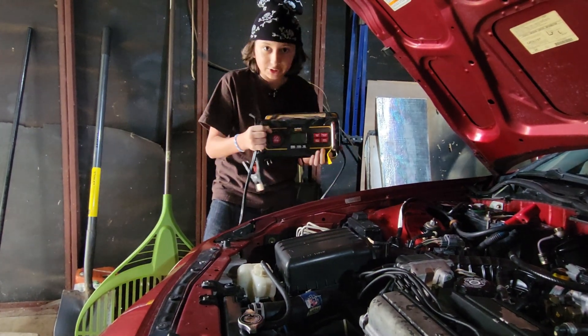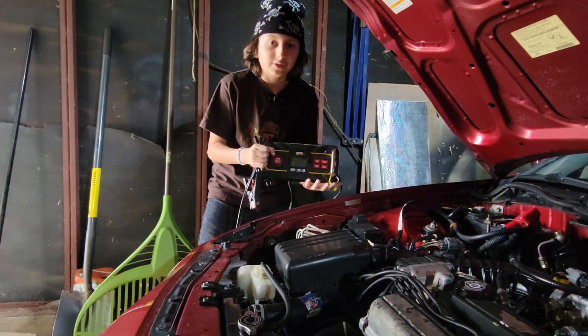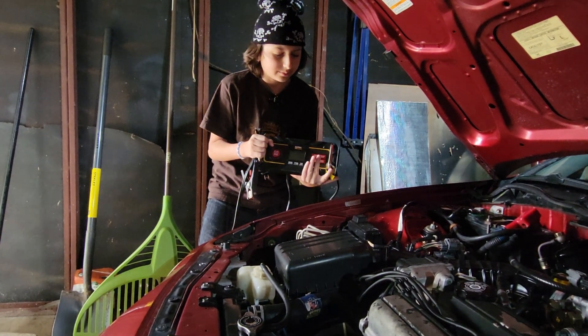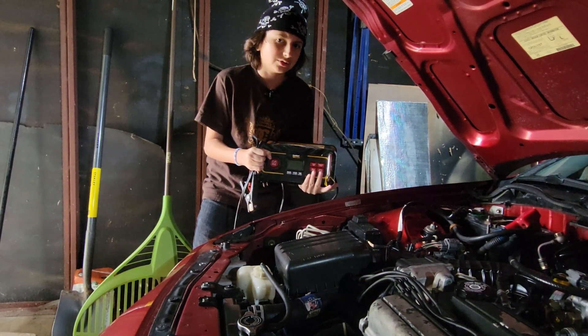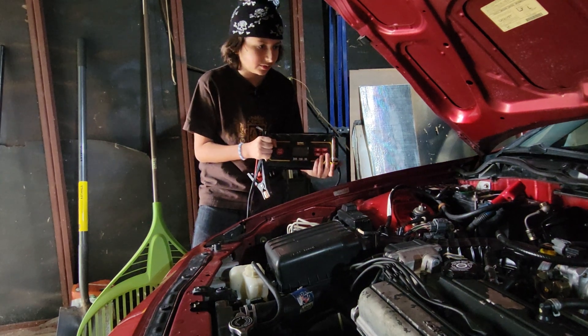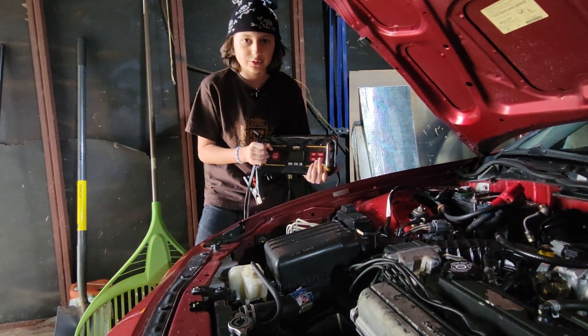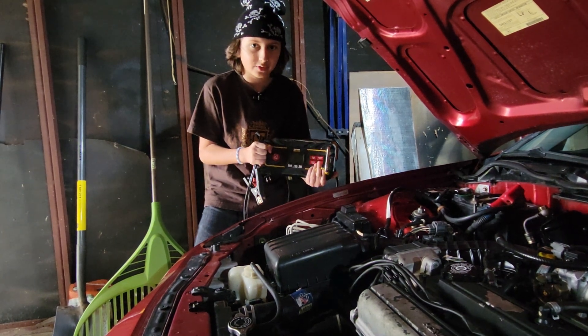When we hook this machine up and do an alternator check, it flashes, which is pretty frustrating. I don't know why it'd be doing that — we got a new alternator about two years ago. So instead of taking the battery out and taking it to AutoZone for a check, I'm going to show you how to do a quick little test to see if it's a bad battery or a bad alternator.